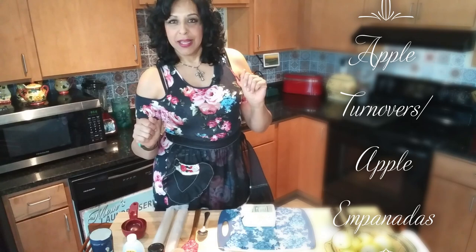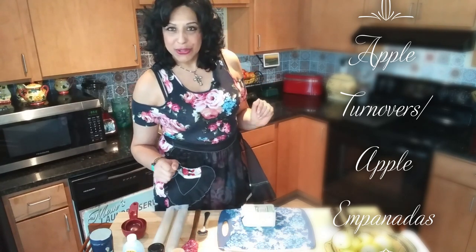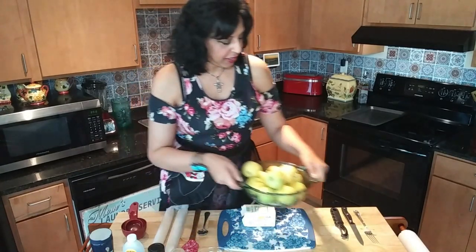Welcome to Mama's Cozy Kitchen, where food is simple and delicious. Today we're going to be making a simple but very delicious recipe — it's called easy apple turnovers. All you need are whatever apples you have in your kitchen; it doesn't matter the color, they can be red, they can be green. Today these are what I had on hand.